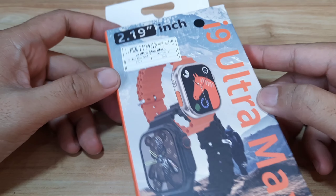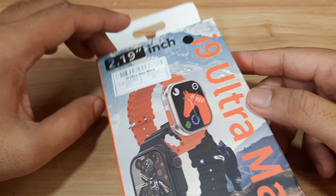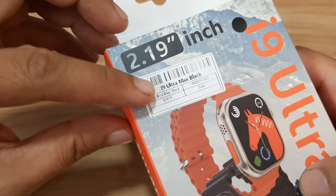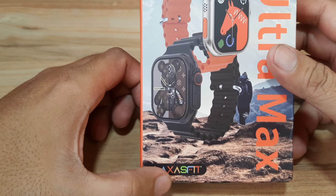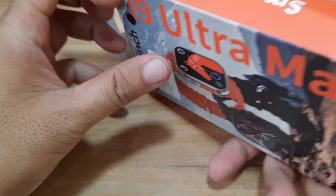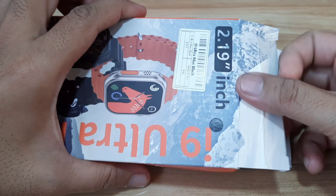Let's check on the design and packaging here. So 2.19 inch, i9 Ultramax. We have here the black color, stated here 'Luxus Fit' — I guess this is the support app. Let's remove it from the packaging.